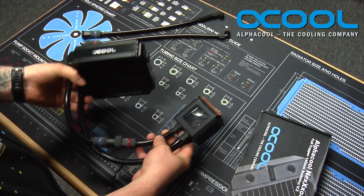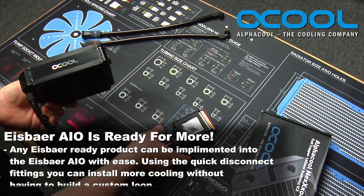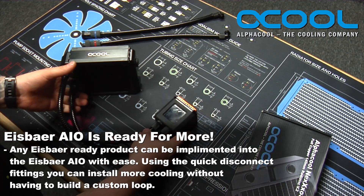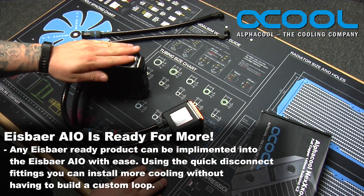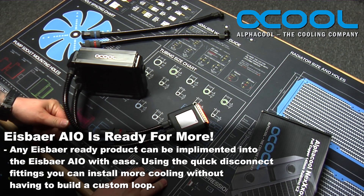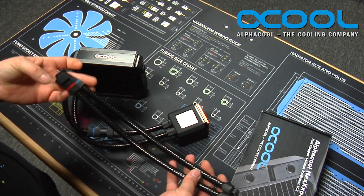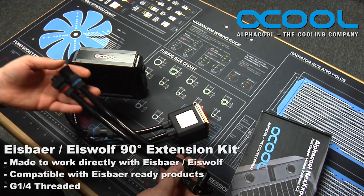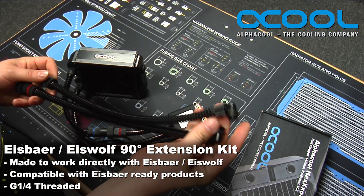This is the AlphaCool IceBear, and this particular version I have in my hand is the 120mm version, which is a great standalone unit. However, if you find that your CPU generates a little bit too much heat for this 120mm radiator to dissipate, you can add an additional radiator simply by purchasing one of the AlphaCool 90-degree quick disconnect fitting extension kits. This particular one I have here is the 90-degree version.